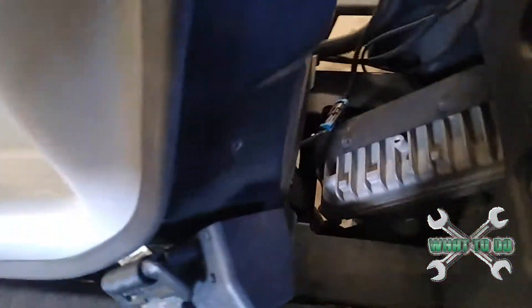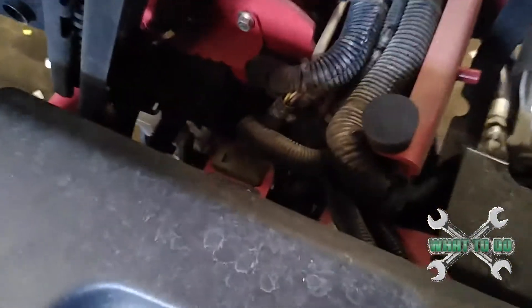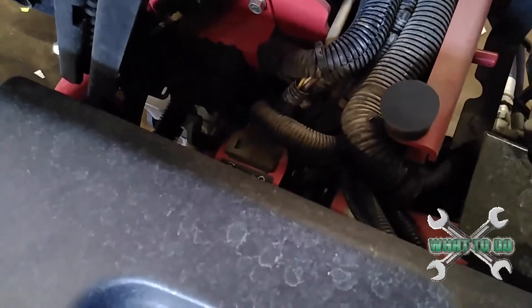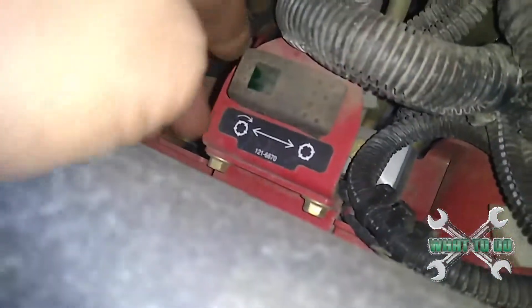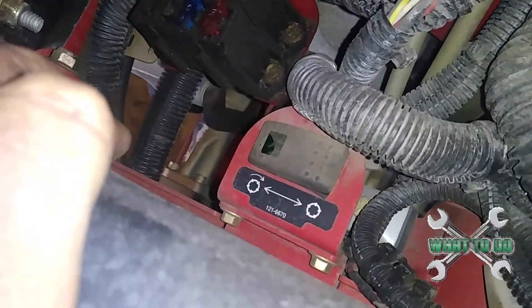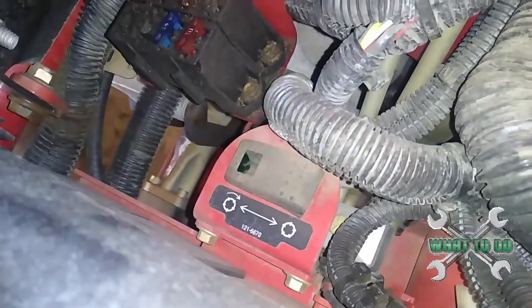So on this Tri-Flex, what you want to do is lift up your seat here, clip it in the back. Alright, there's the switch right there. All you want to do is hit that switch, and as you can see, it will now rotate the reels in reverse.